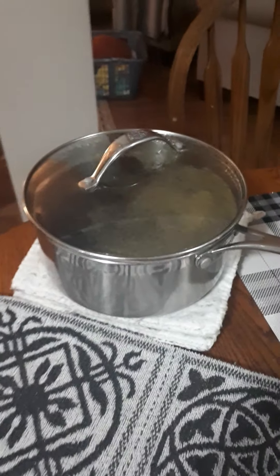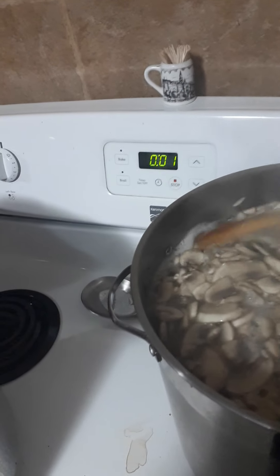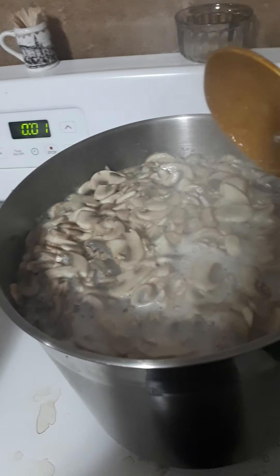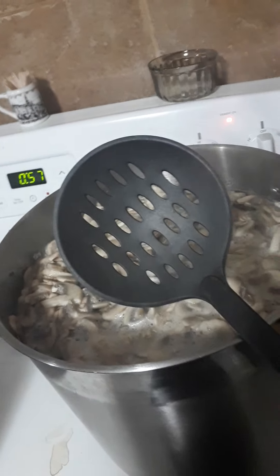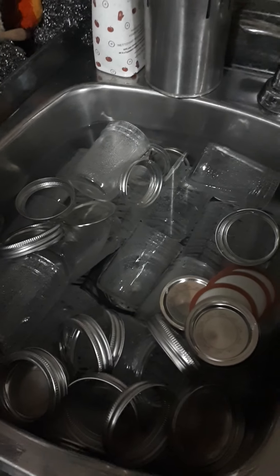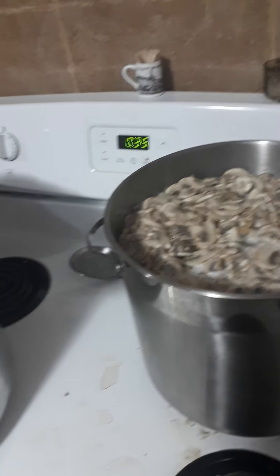I heated up my beef broth and I've got it sitting here ready to go, and the mushrooms are on the last minute. Every once in a while I'll stir them so that the ones underneath come to the top. Once I get the mushrooms out I'm going to use a slotted spoon and put them in this big bowl, then bring them to the table. I'll take out maybe six or eight jars at a time so they're still nice and warm when I fill them with the hot liquid.